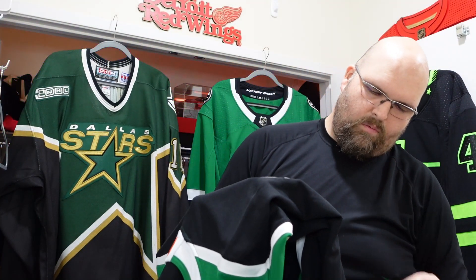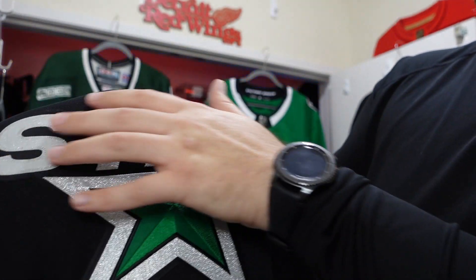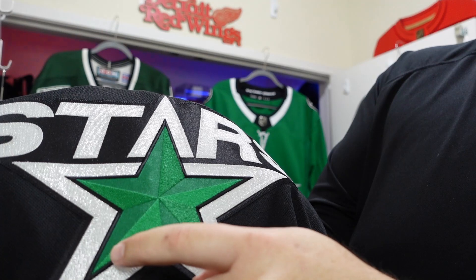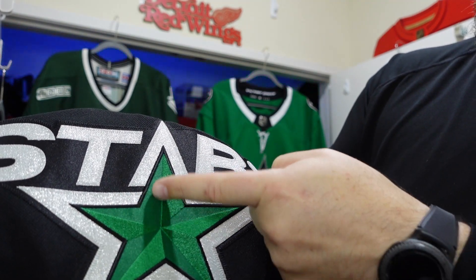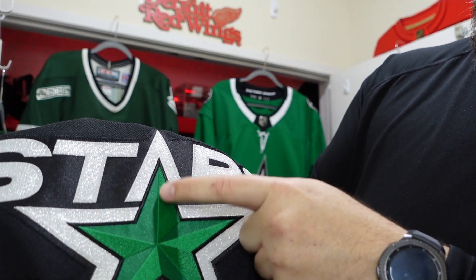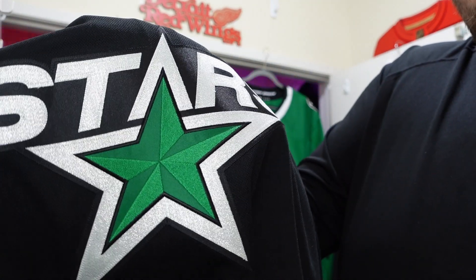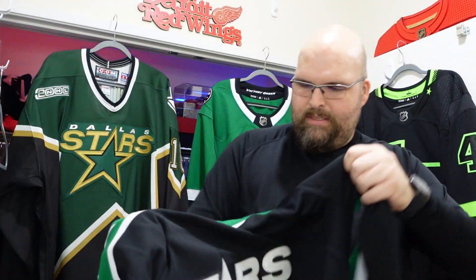On the back, the Adidas three stripes. And let's take a real good look at this star right here — nothing is raised on it at all. But the point in the middle where all the different panels meet, it feels like they're oriented differently, which gives it a three-dimensional look, but it actually is not. On the back, of course, it's blank — nothing on this one.